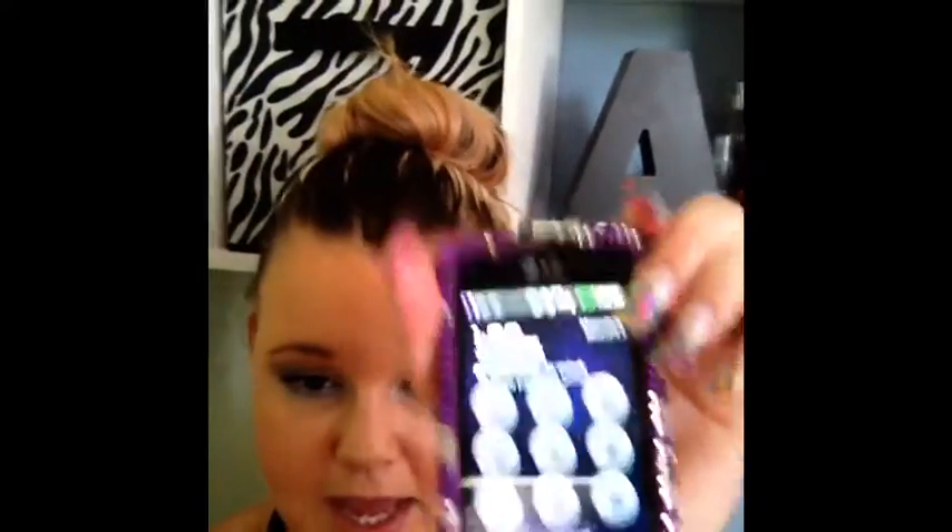Hey guys, so this is my update. It is 1:09. It's doing pretty well — it is 101 degrees outside. I'm sweating because it's hot, but we actually did go out in the heat. We went to Rayleigh's to go get something to eat, and we did some errands and stuff. It's been holding up pretty well.